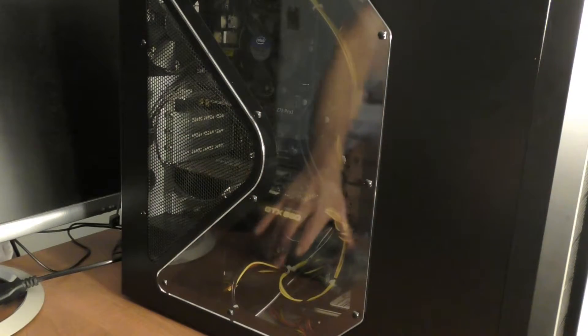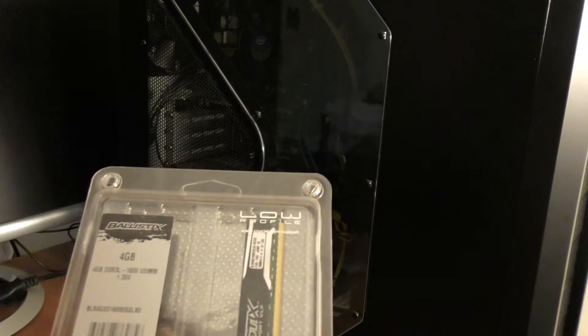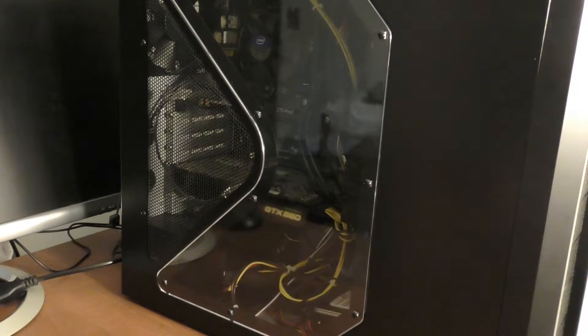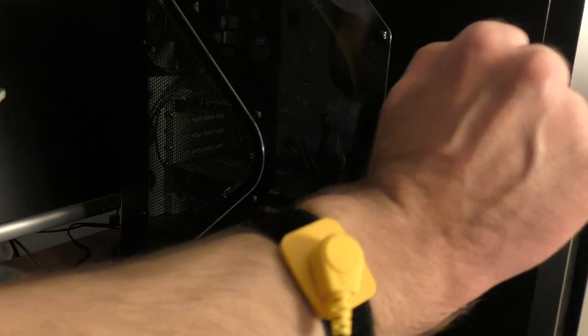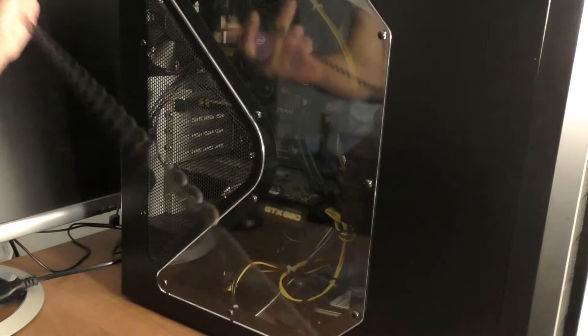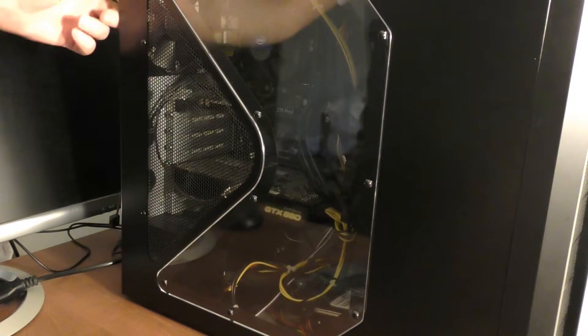The first thing we're going to do today is install four gigs of memory, plus the other four, which should bring us to 16 total. In the last video I showed you that. Also, I just did a video on this anti-static wristband — you can see it's attached.